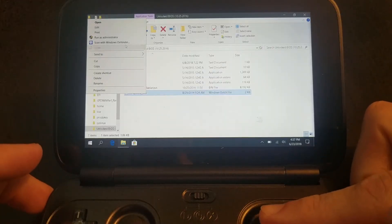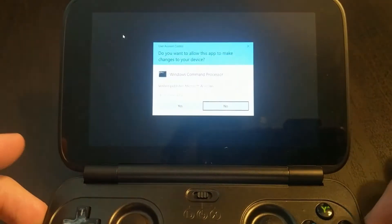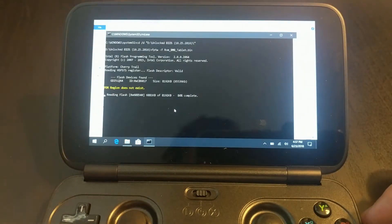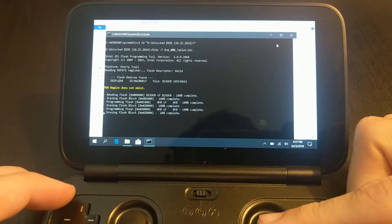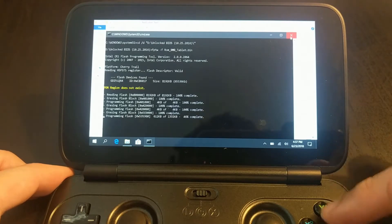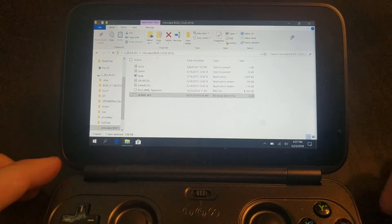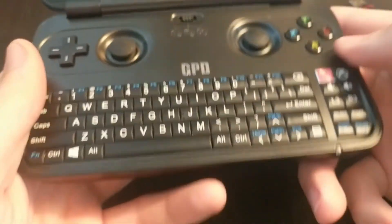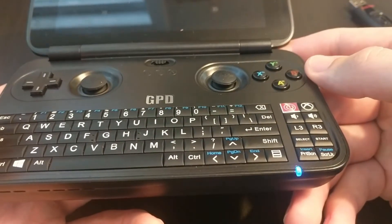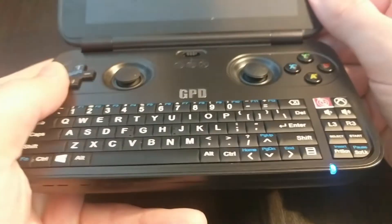What I'm doing here is purposely bricking one of our units. I'm running an update of the BIOS, and I'm going to wait until it gets about halfway through, then exit out of the program. Essentially what's happened is the BIOS has been erased but wasn't written with the new data. Here's what a bricked GPD Win looks like: you power it on, the blue LED light comes on, but nothing ever appears on the screen — classic symptom of a bricked GPD.